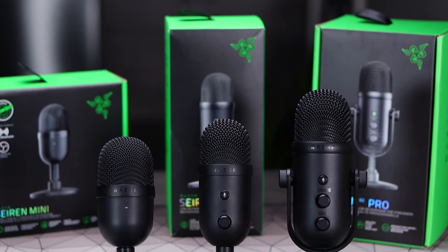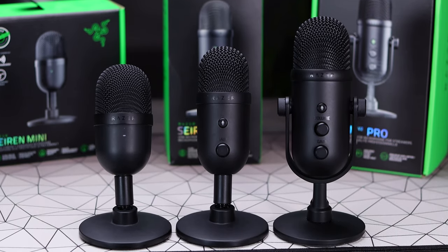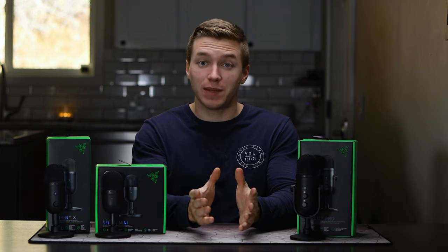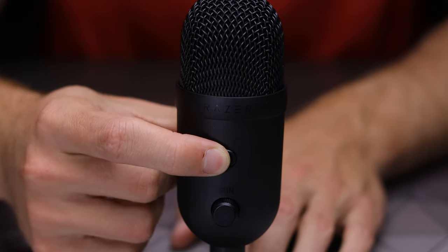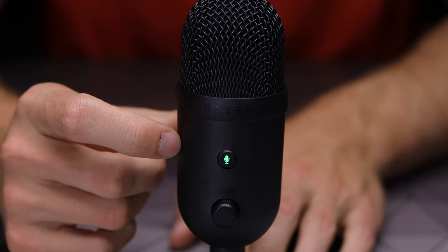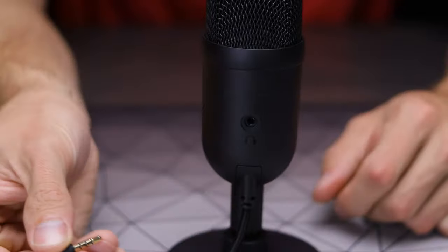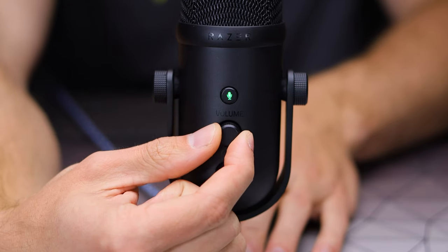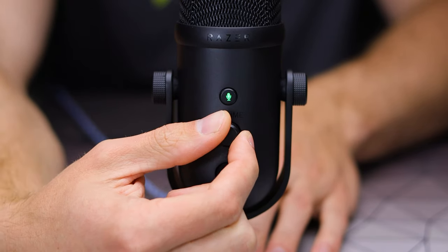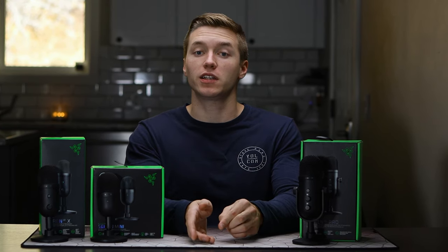Visually, all three microphones from a distance look extremely similar with the same blacked-out build and shape. The primary difference you'll notice is the controls. The Siren Mini has the least amount of control, with nothing besides just a light indicator for whether you are muted or not. That bump up to the V2X for $50 more gets you a ton more options — an actual mic mute/unmute button, a mic gain knob, and the option to have headphones for monitoring plugged into the back. The V2 Pro has all those same controls, with the addition of one more knob on the front top, which allows on-the-fly volume adjustment for your monitoring.